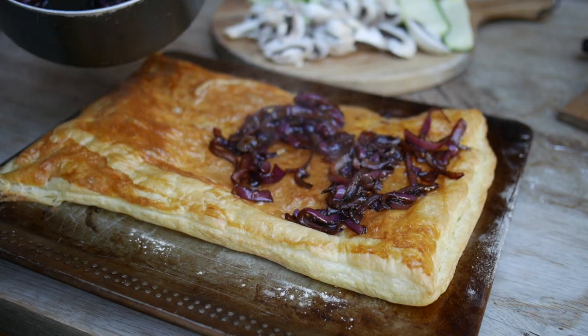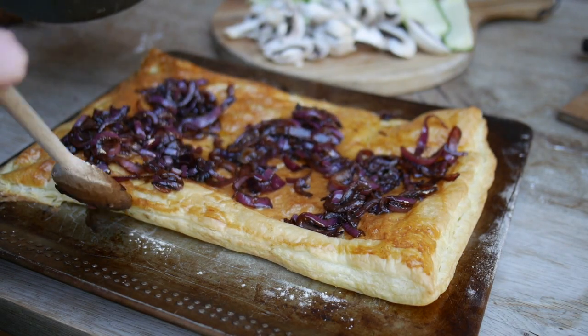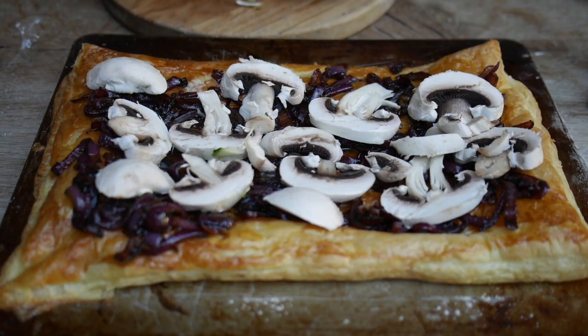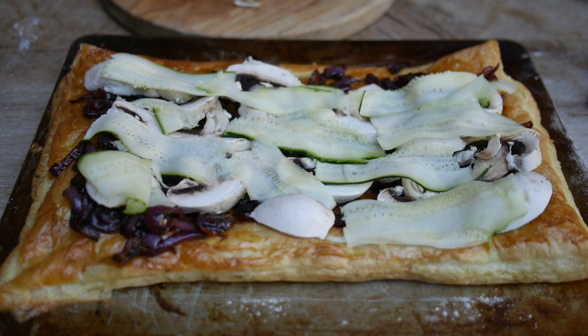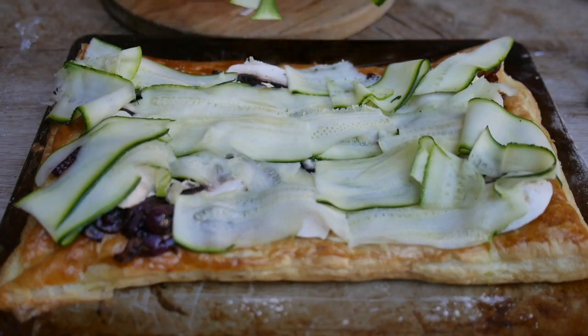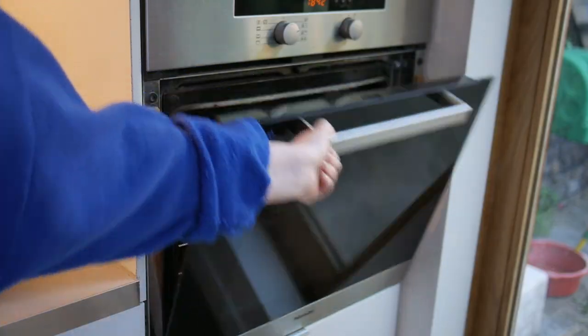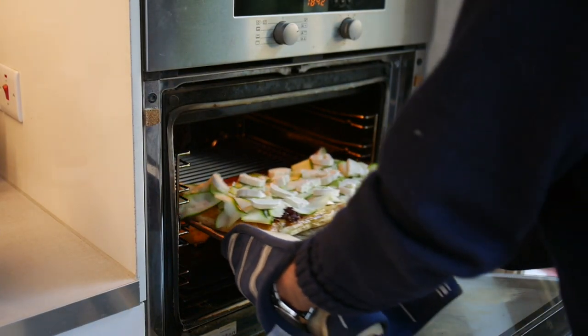Place it all on the pastry in layers. It tends to work best if you put the onions first, followed by the mushrooms and then courgettes and goat's cheese. Bake it in the oven for another 15 minutes.